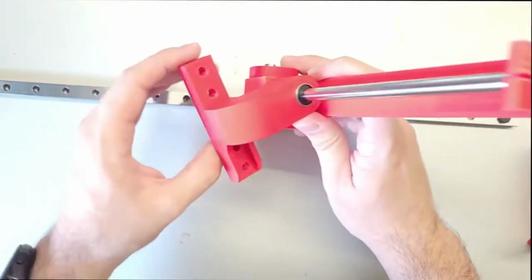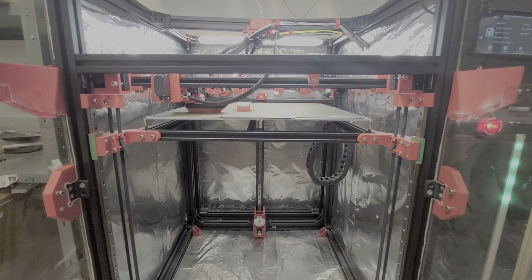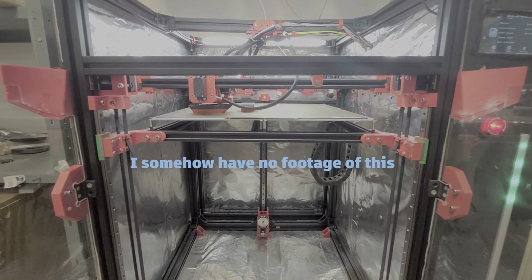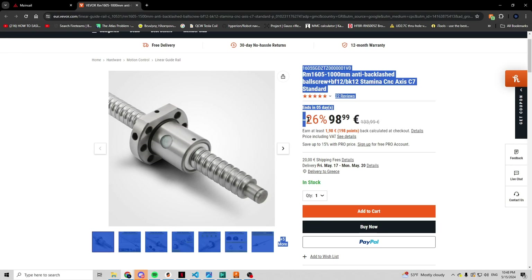After that, another problem came up. While the bed was moving up and down I could hear a horrible sound coming from the screws — apparently they were grinding on the nut so hard that metal shavings would fall on the stepper motors. At that point I realized the lead screws were next to go. The correct option would have been ball screws, but they were a bit more expensive than I would have liked to spend at that point.